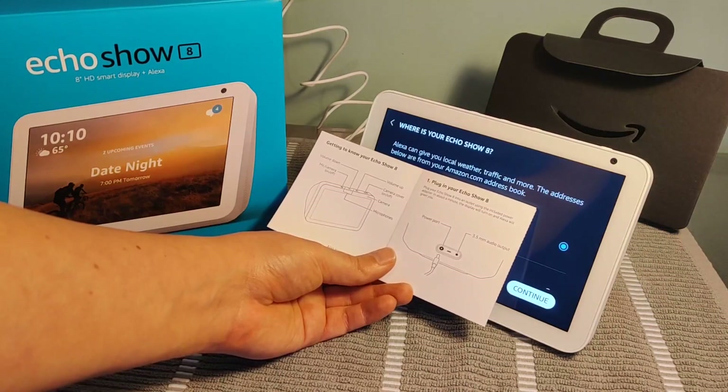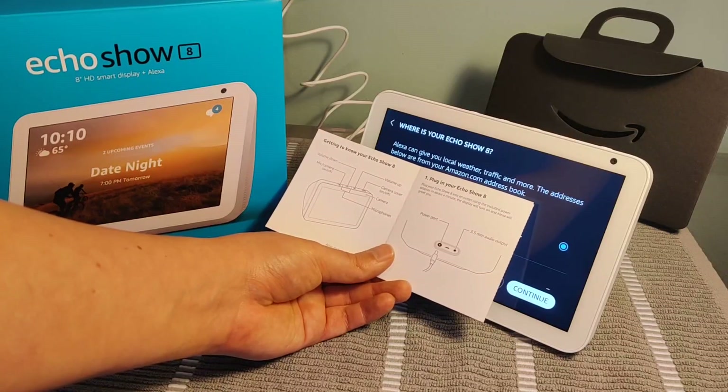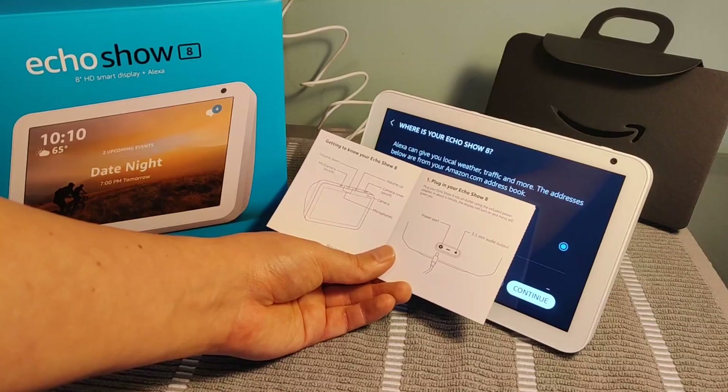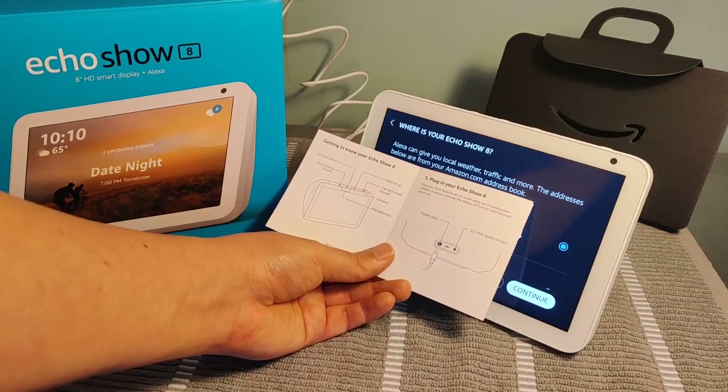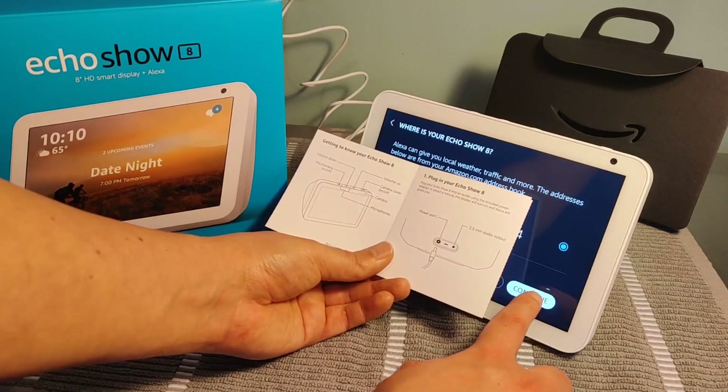On this page, it's going to have the address associated with the primary shipping address on your Amazon account. You can change it to a different address if you want, but it will give you things such as local weather, traffic, and things like that. Go ahead and click continue if the address is what you want it set up as.